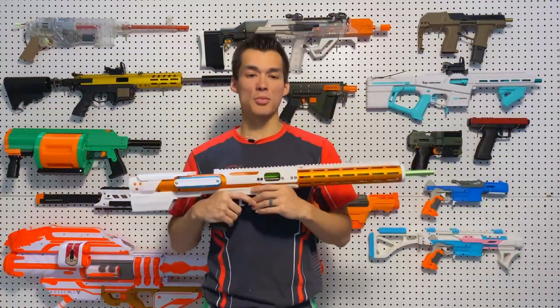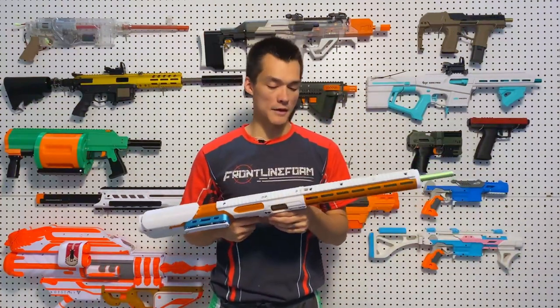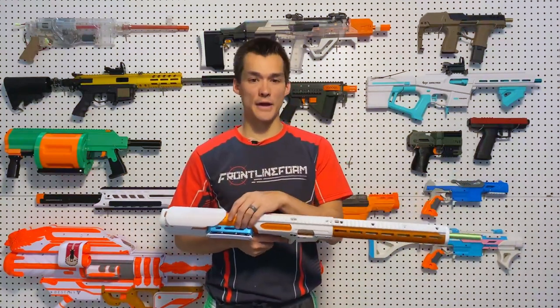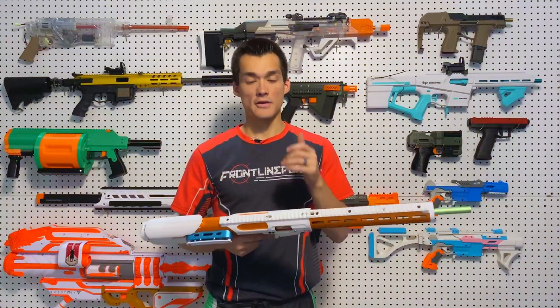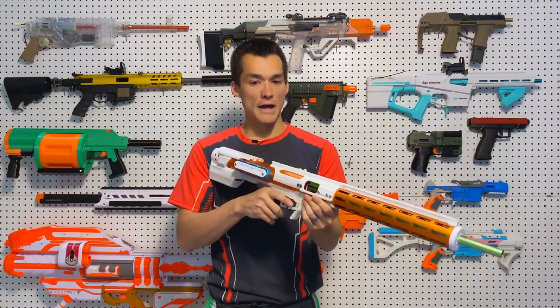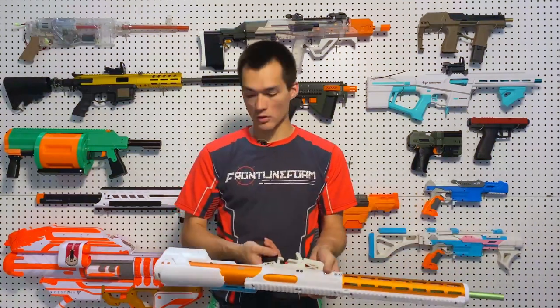One change in the 2.0 Plus that was not on the previous model: the delrin ball that you used to have to replace after a couple of shots — they changed it, so you no longer have to replace that. It's very easy to maintain and very reliable. It has a semi and a full auto feature.